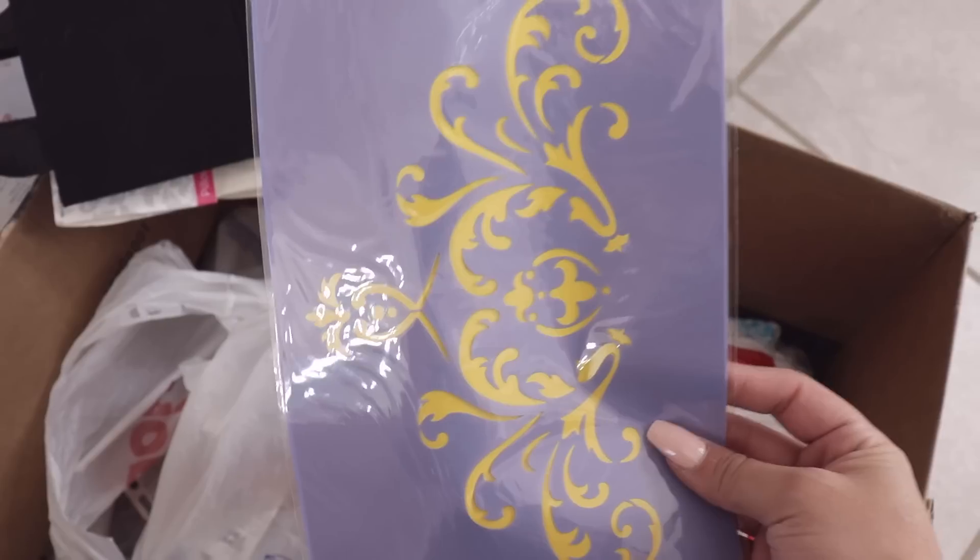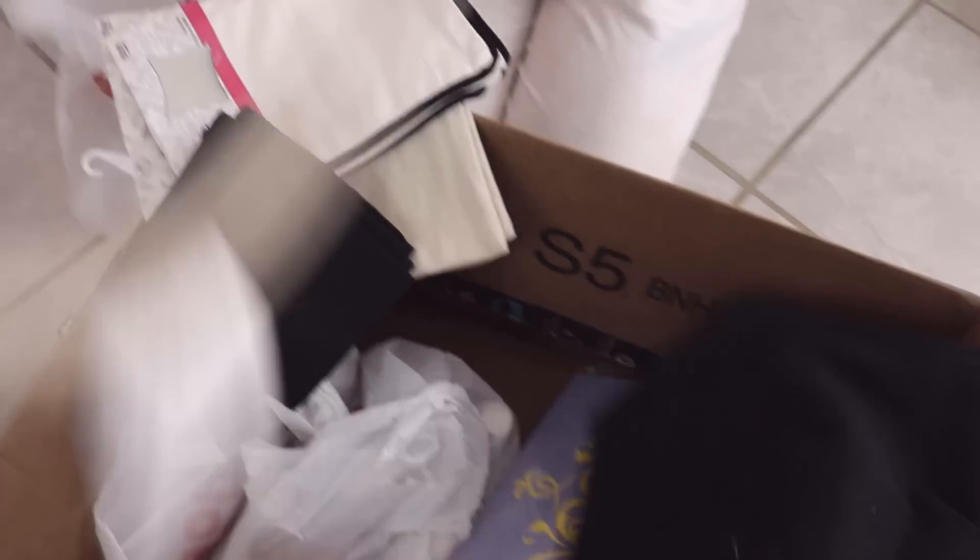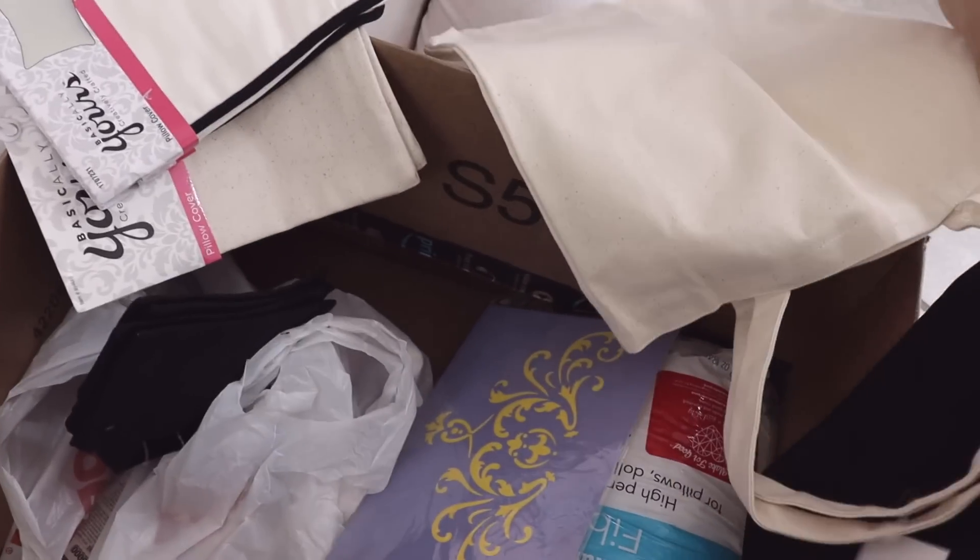We got some stencils for our canvases, but we're going to do that last. Let's go ahead and get our pillows out and our totes. You got the black one, and she got the beige one. We're going to need a lint roller for this. Mine's like a book bag and hers is more like a tote bag.